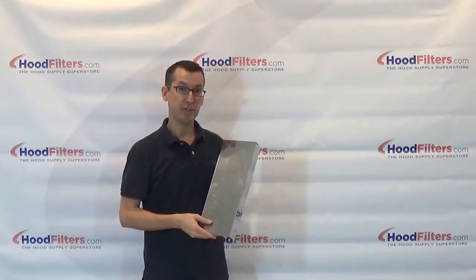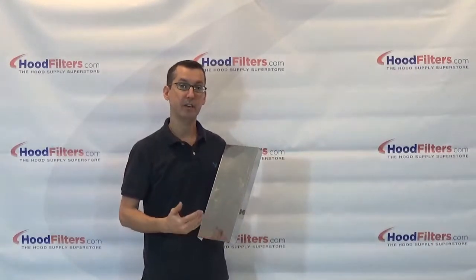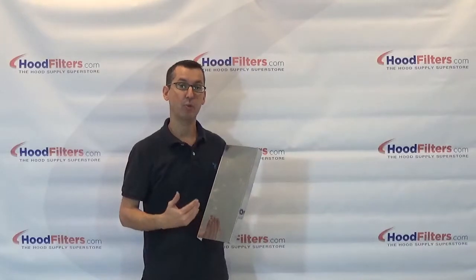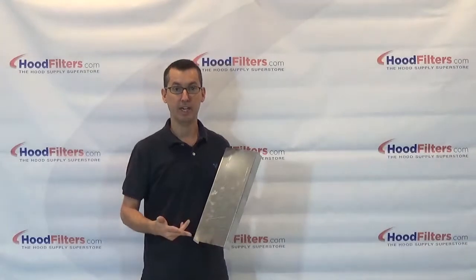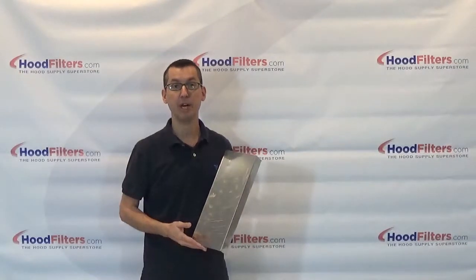Filter spacers come in the standard filter height, in any size between one and a half to six inches wide, and come in stainless steel, aluminum, or galvanized. If you have any questions about the filter spacer, just give us a call, chat, or email.